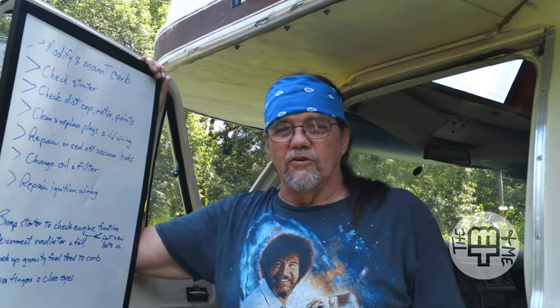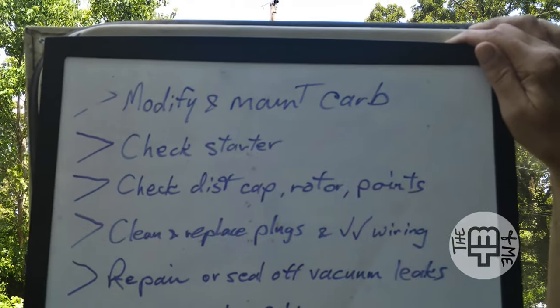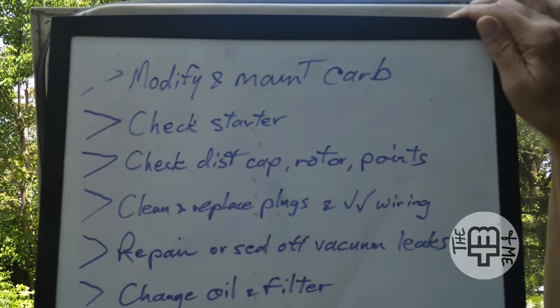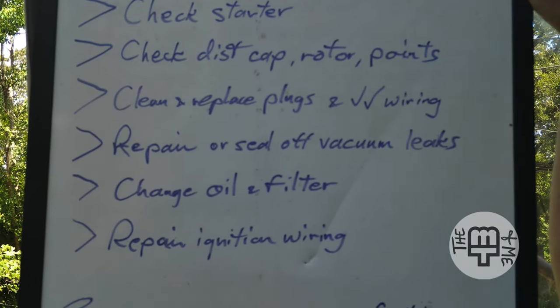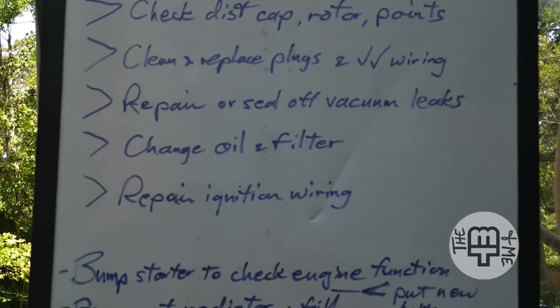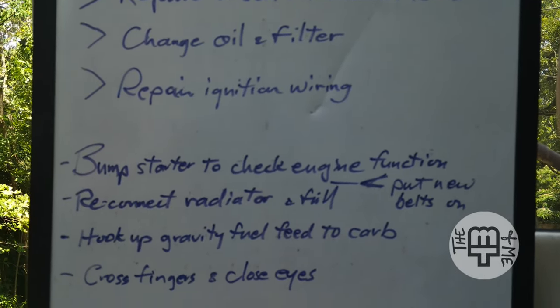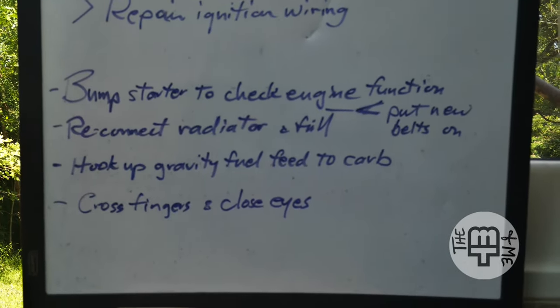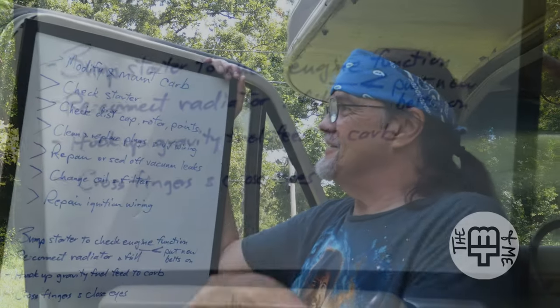Last week we pretty well ignored the old girl in the video. This week, we've got a to-do list for Pearl. Now please understand, all this isn't going to get done today — it's kind of a long-range plan. But maybe I can at least get started. As long as it takes. I've got to buy some stuff to do this too, which we'll get into in a minute.